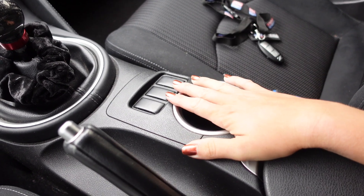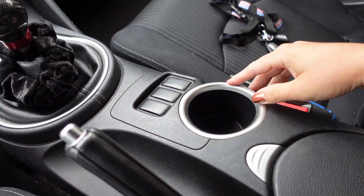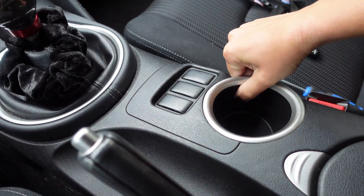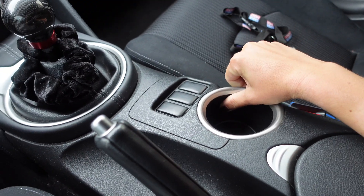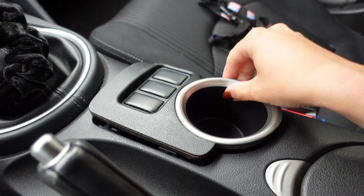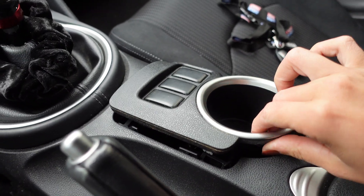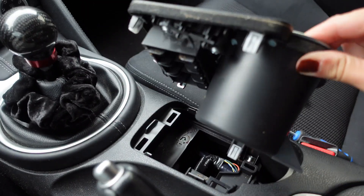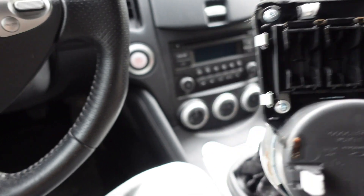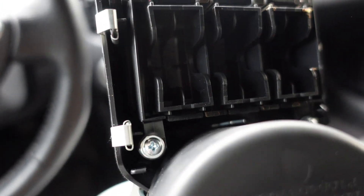First things first, we're going to go ahead and take this out. I saw a couple of videos saying you just press here and then pull up here. I can't do it with one hand, so I'm going to start pulling it out and pick up the camera again. It didn't take much force at all — it just pops out. Looking underneath it, you have four Phillips head screws that you will take out.